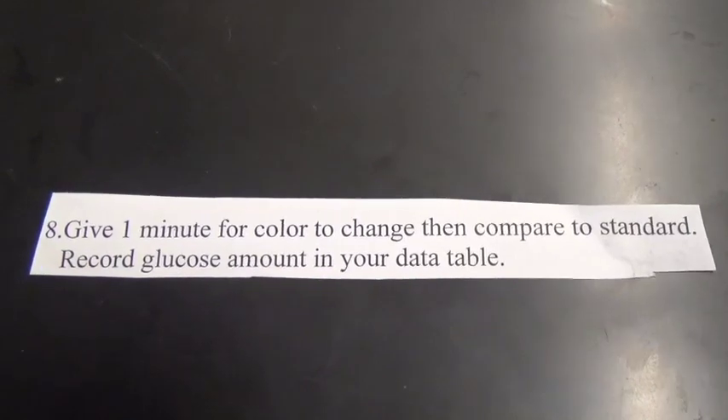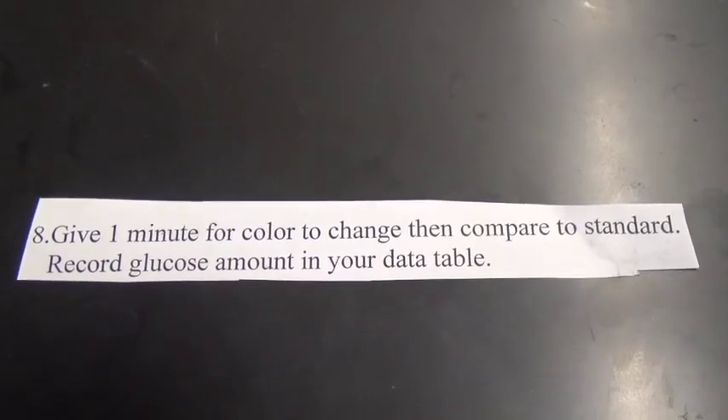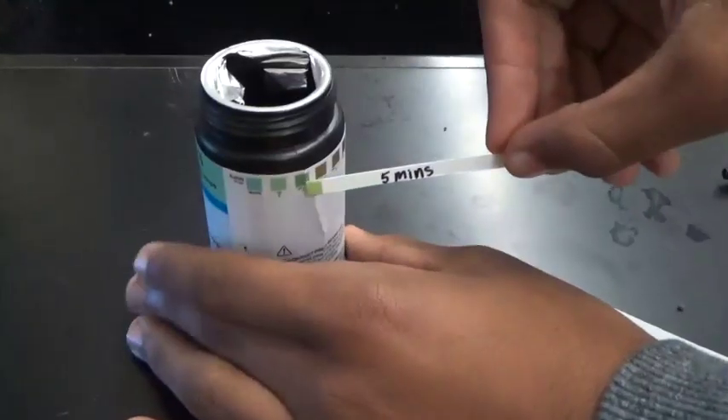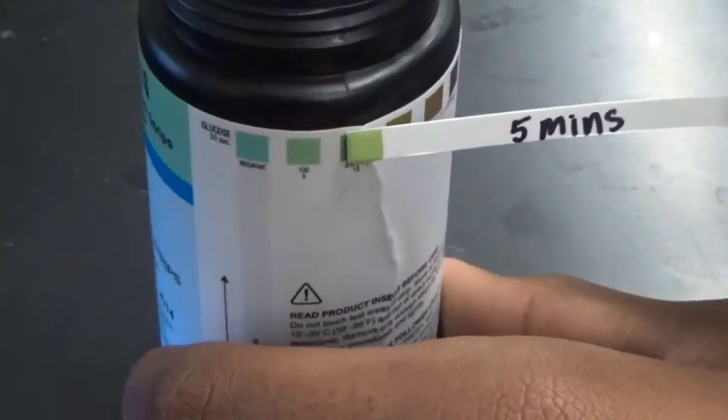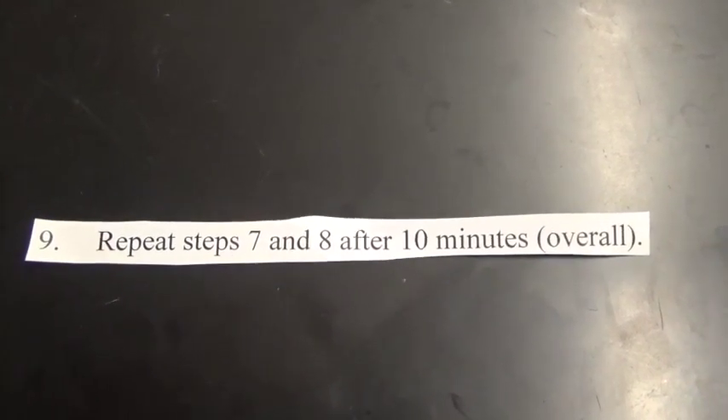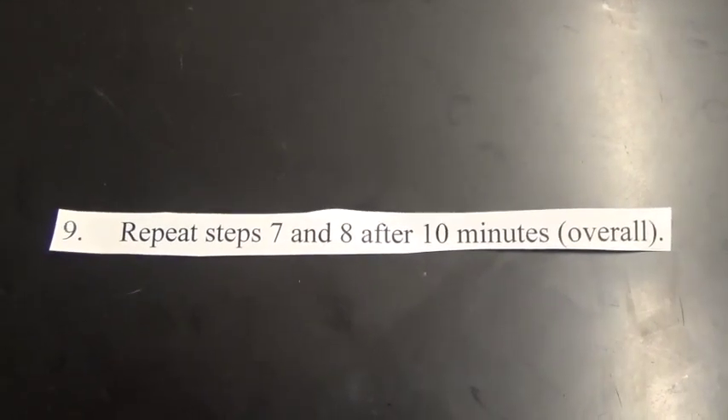Number eight. Give one minute for color to change, then compare to standard. Record glucose amount in your data table. Number nine. Repeat steps seven and eight after 10 minutes overall.